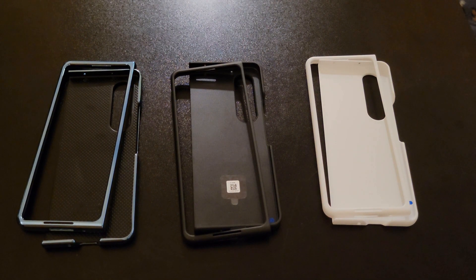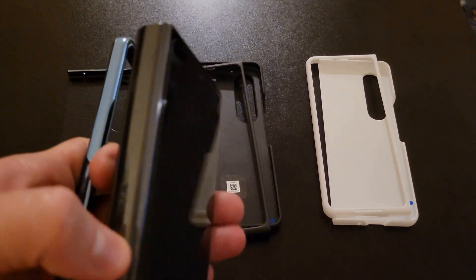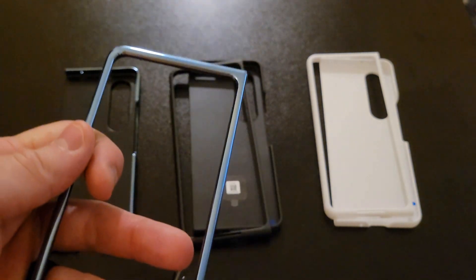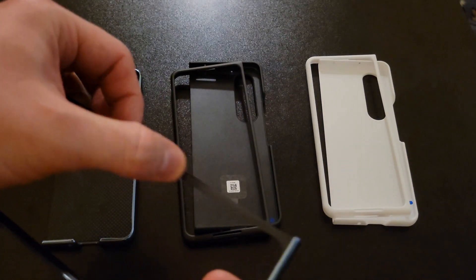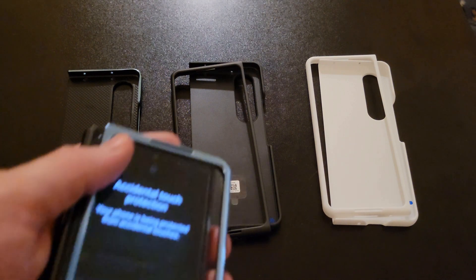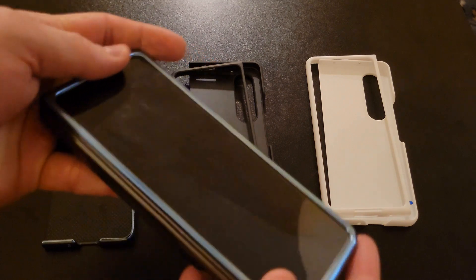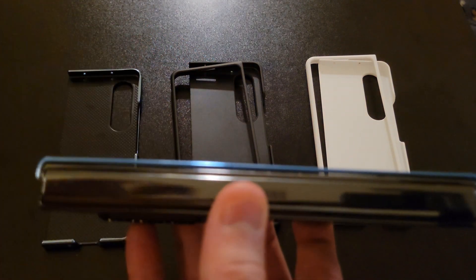The primary reason a lot of people have issues finding a good case for the Z Fold 4 is because of the fold and the hinge itself. That may sound obvious, but if we focus in and use this case here — which is the only one I have that does not have an adhesive strip on this side — most people complain about that, but that's actually what makes most of the cases that work, work. I'll pop the screen protector on and show you what that adhesive strip does.